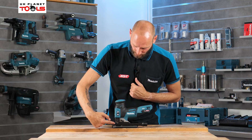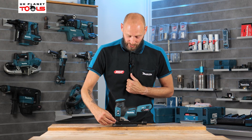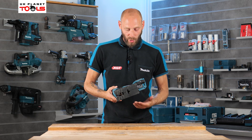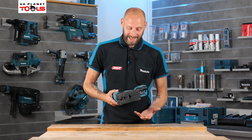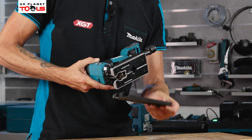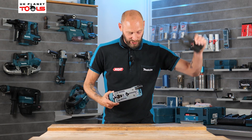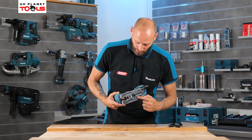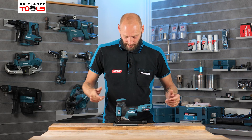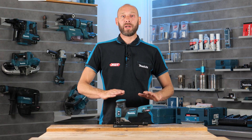On the bottom of the machine there's a dust guard, fully adjustable left or right via the thumb screw, or removable if not needed. The base plate has a soft guard to protect delicate materials from scratching — lift the small clip at the back to remove it for rough cuts on sawn timber. The base plate itself is solid metal so it won't be damaged, but clip the soft guard back on for delicate work. That is the JV001G on the 40 volt platform from Makita, available on the UK Planet Tools website now.